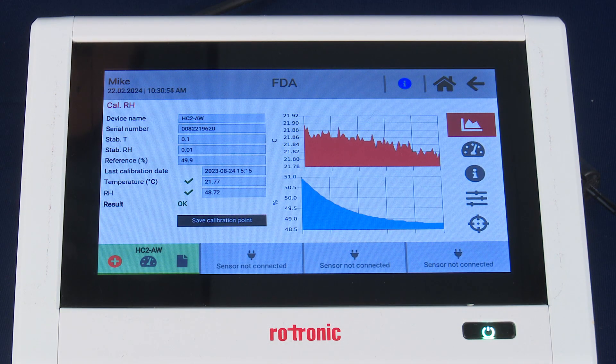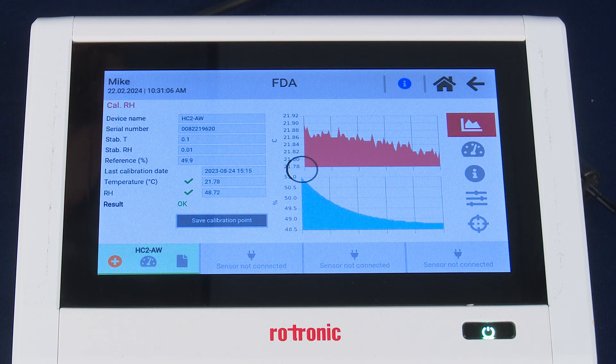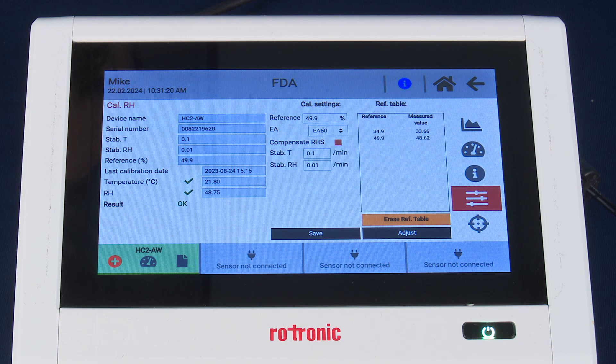Our second measurement point at 50% RH has completed, as evident by the OK icon next to the result. We want to go ahead and save that calibration point. As you can see in the reference table now, it indicates both of our measurement points — the 35 and the 50% RH.